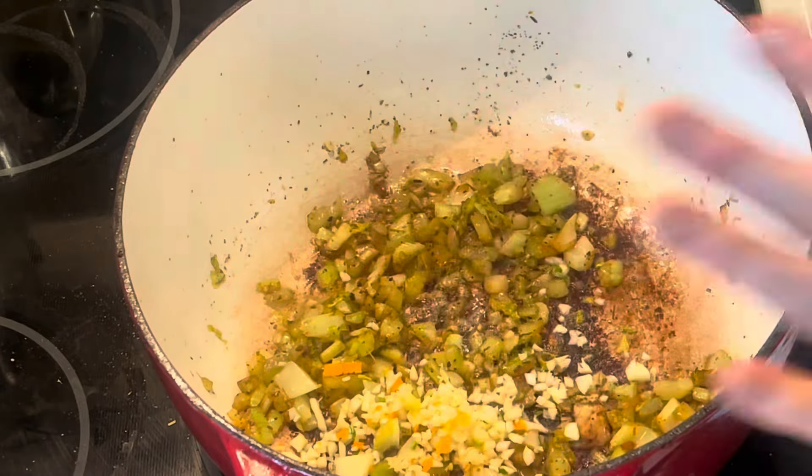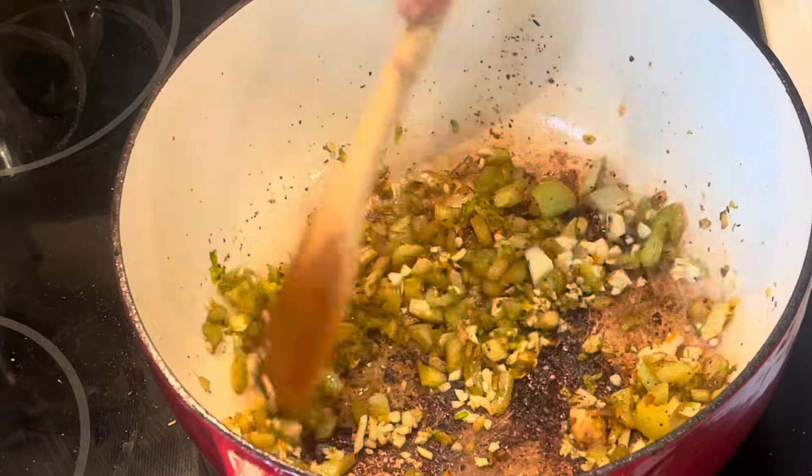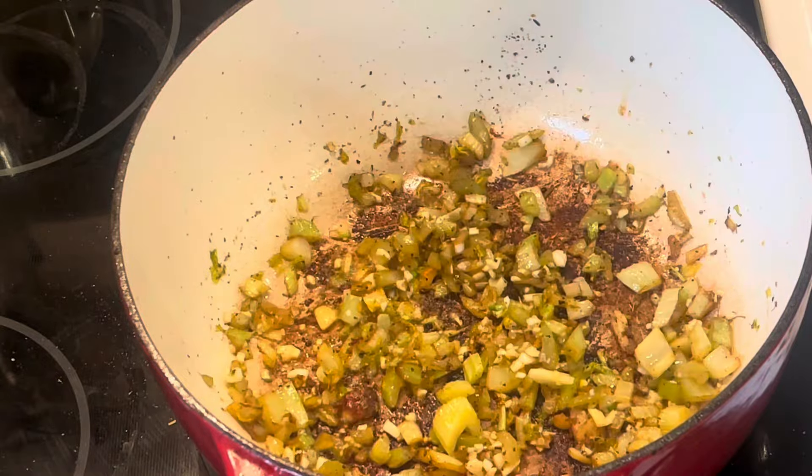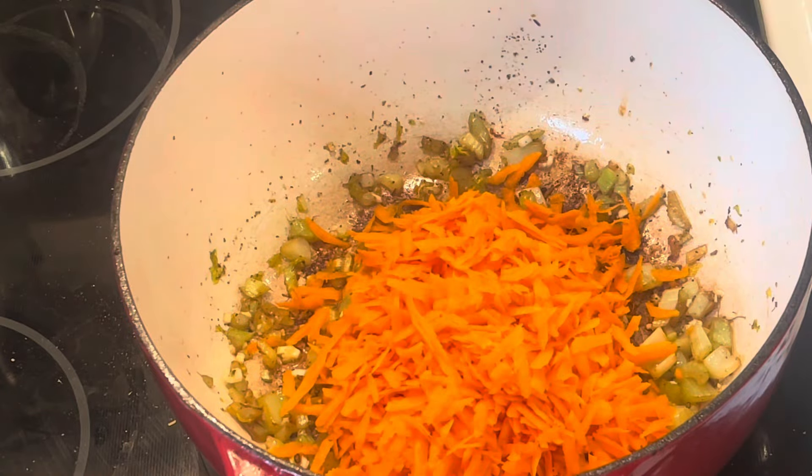So celery, carrot, shredded carrot, garlic. Just let those kind of sweat down and soften. And then I'm going to add in the carrot.